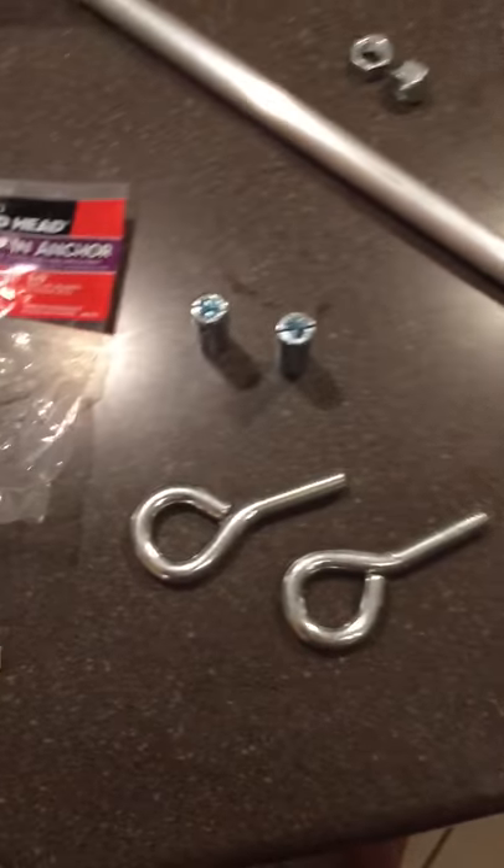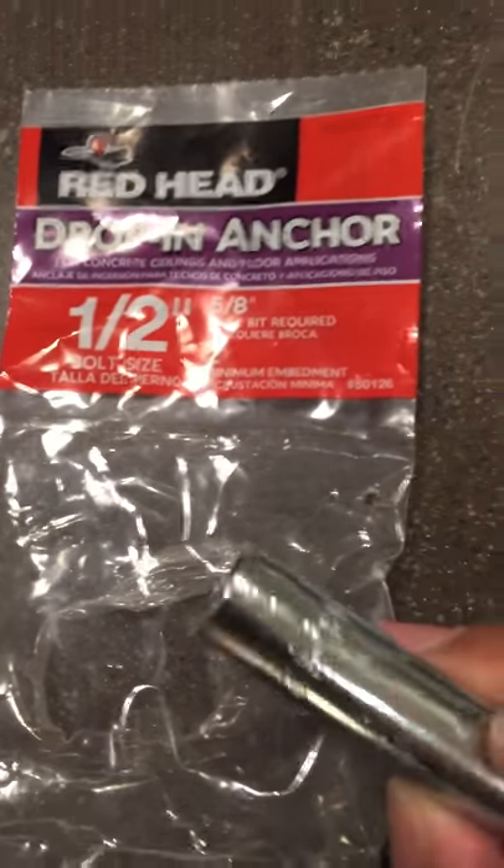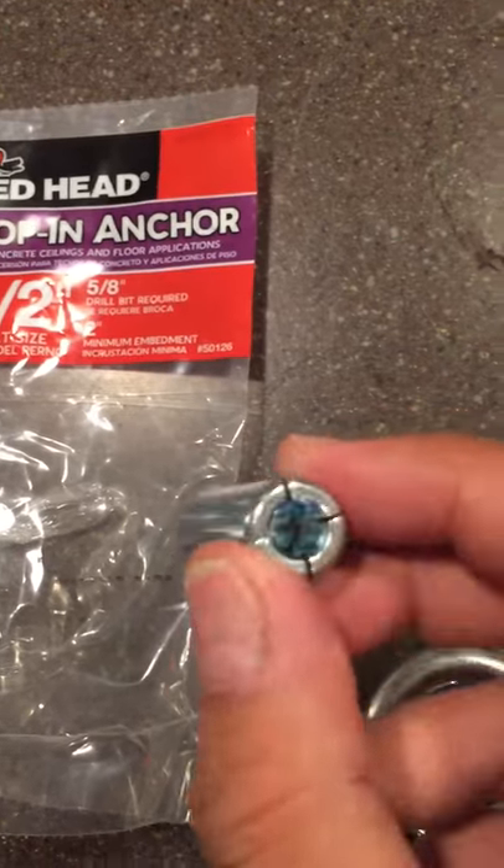What you need is two of these and two of these. What this is, is a drop-in anchor. It's a half-inch, straight-forward drop-in anchor.